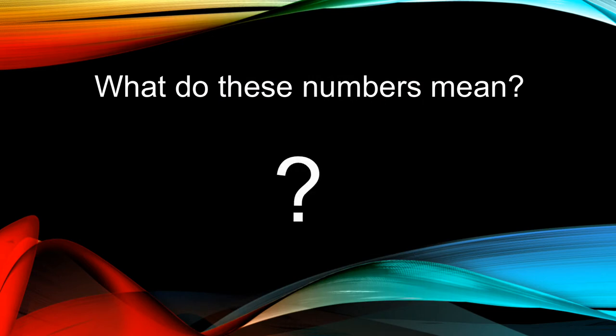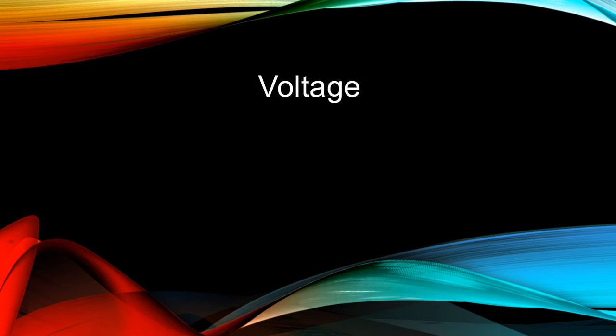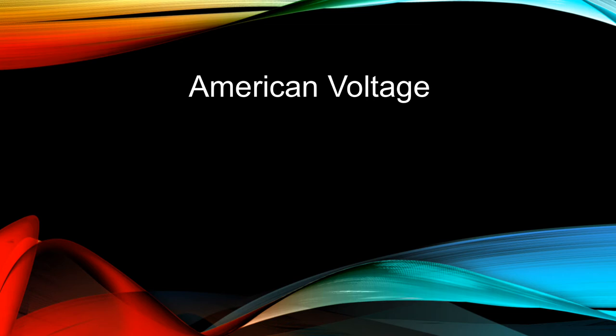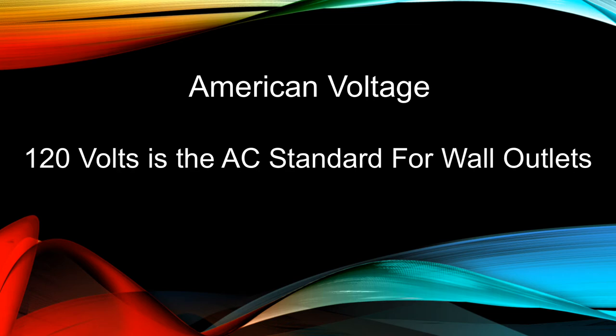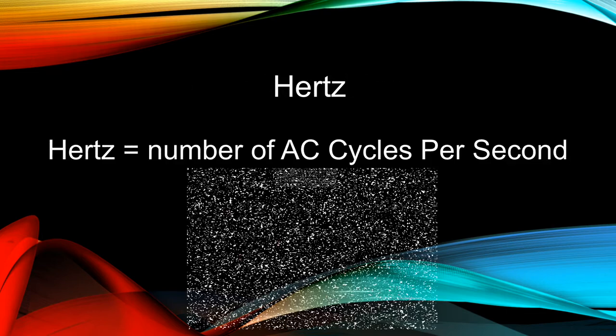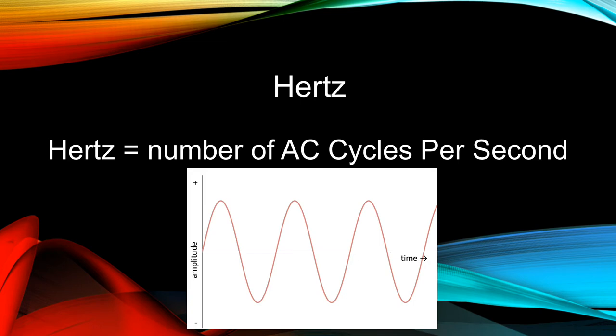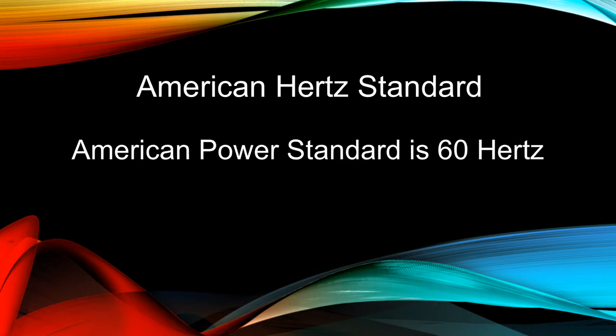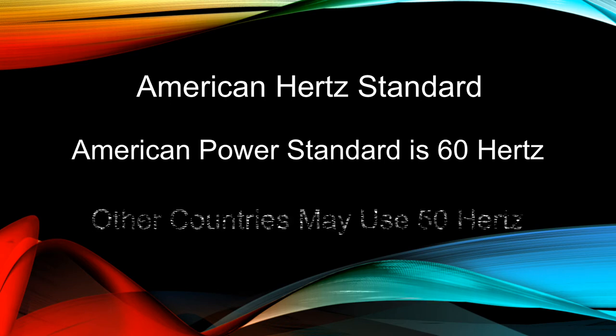But what do these numbers mean? Let's start with voltage. Voltage is the amount of electrical pressure or charge in a circuit. 120 volts is our standard for wall outlets in America; other countries have different voltage standards. Hertz is the number of times per second the AC cycles between positive and negative values. The American power standard is 60 hertz, or 60 cycles per second. Other countries may use 50 hertz.